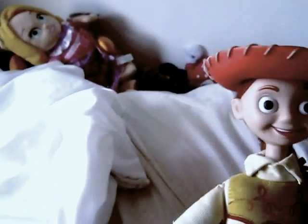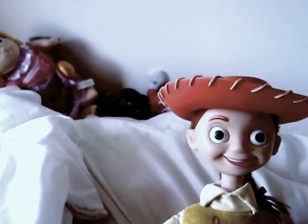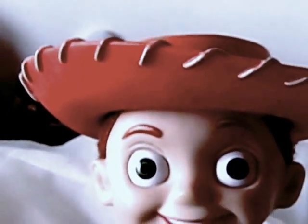So here she is. She comes with one accessory which is her hat. It's got the white details, but it doesn't have the white on the top so it's a bit inaccurate.